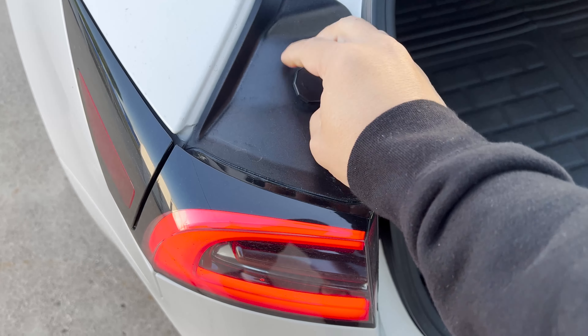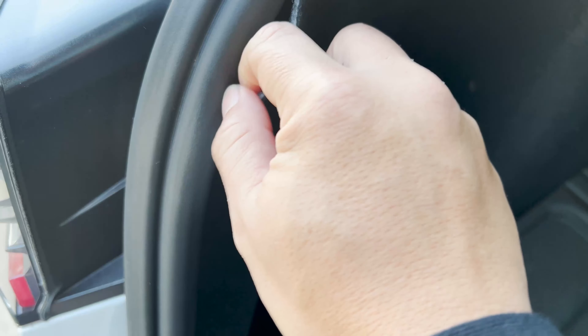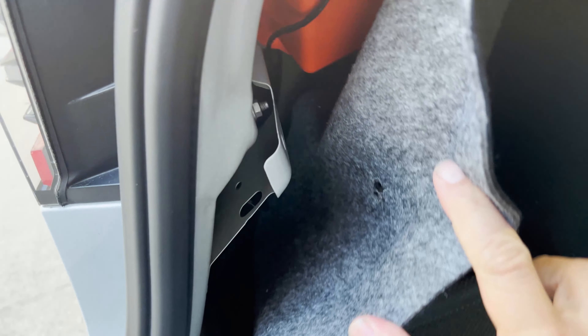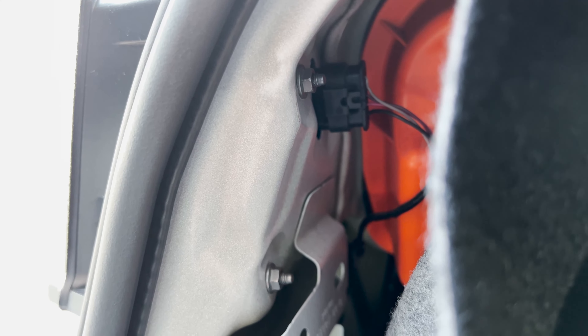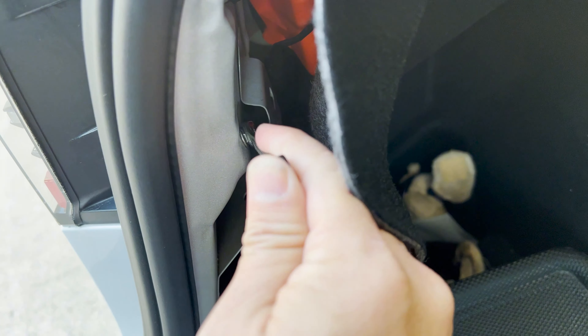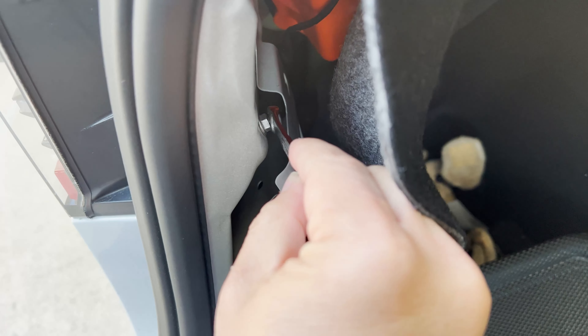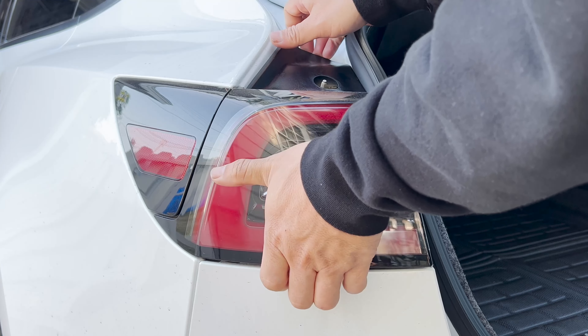First, remove the top screw holding on to the tail light. Next, pull back on the stock cover. Here you're going to remove the two nuts secured onto the back of the tail light, and then remove the plug.